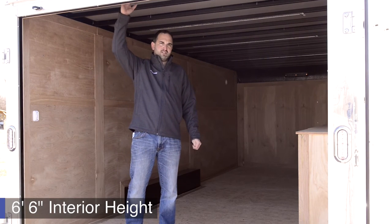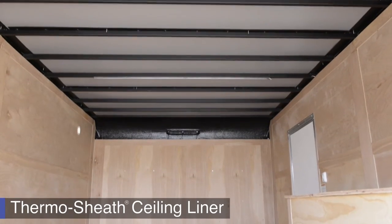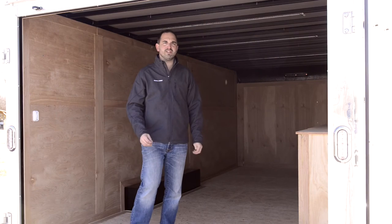We have 6'6" interior height, and it also comes with the silver thermal sheath sealing liner. The sealing liner provides a finished look and gives you a little bit of insulation value as well.